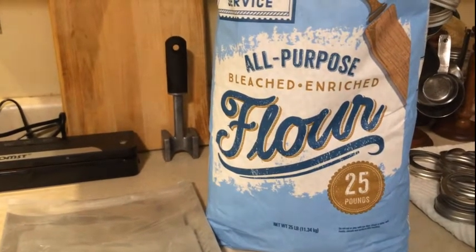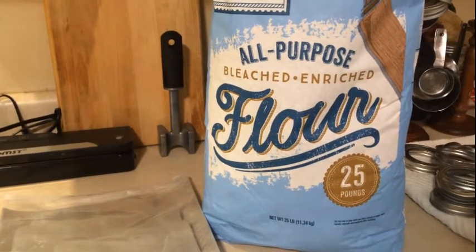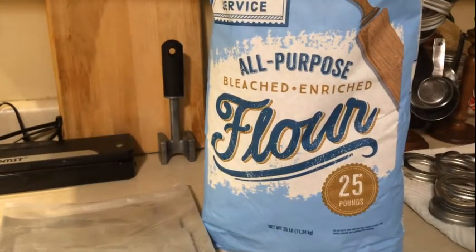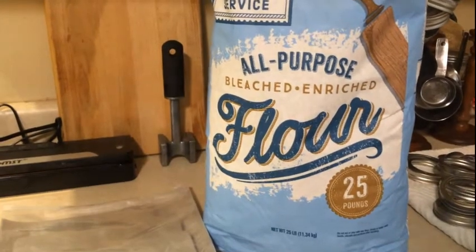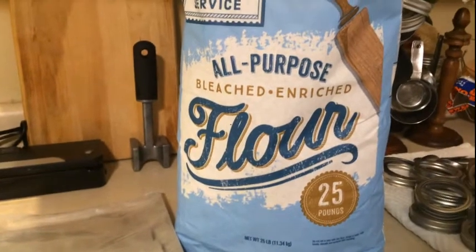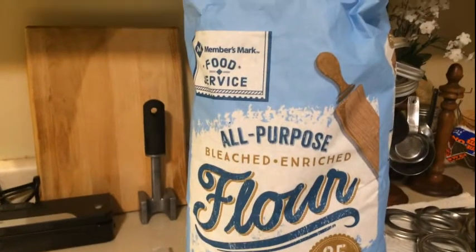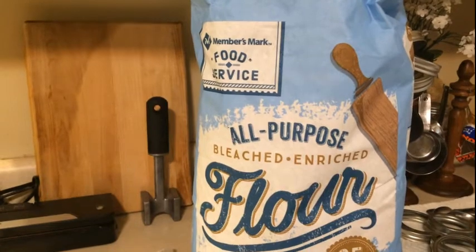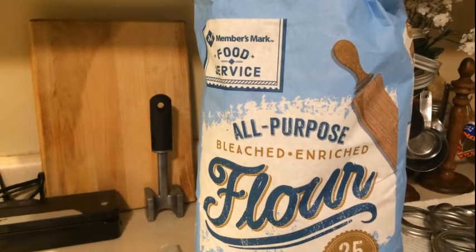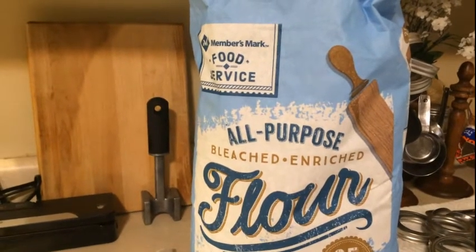The enemy of flour and rice and anything you're storing long-term is going to be moisture, especially if it's a dry food. You have to know how to put these things away to keep rodents from getting to it. Rats can eat through Mylar bags and through five-gallon buckets, so to keep down pests, make sure you're putting your things up off the floor in a safe place — especially if you live in a flood zone. You have to take a lot of things into consideration when you're storing up.